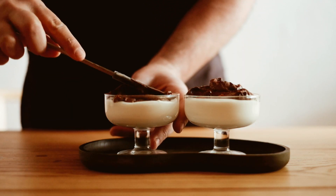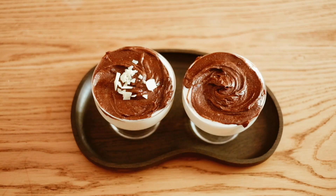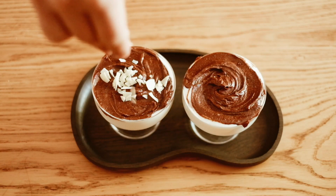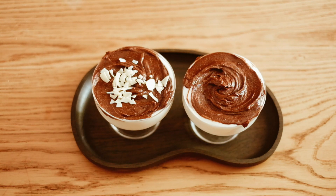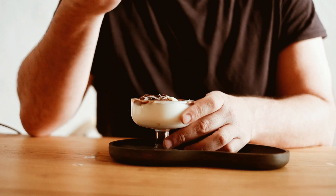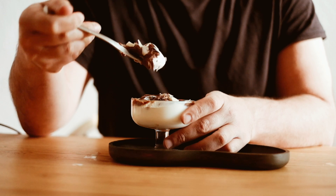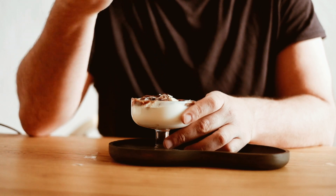You can garnish with some crushed canola cookie, or any cookie you like. And that's it — our chocolate ricotta mousse is now ready to enjoy. It's rich, creamy, and the perfect way to indulge in some guilt-free dessert.